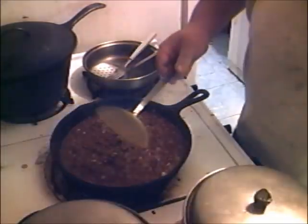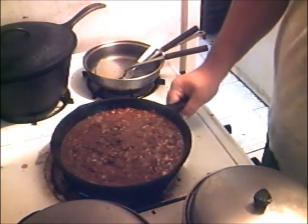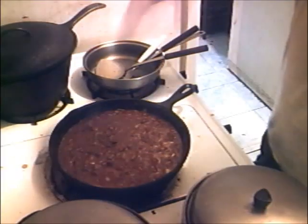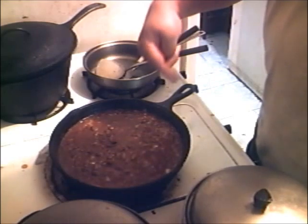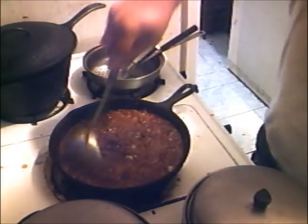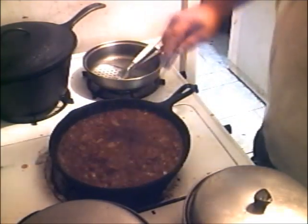Now I'm not going to thicken it up yet. What I'm going to do is turn that fire down. Oh ow ow — that's not a heat-protected handle. It's cast iron, Jay Don. Yeah, you idiot.